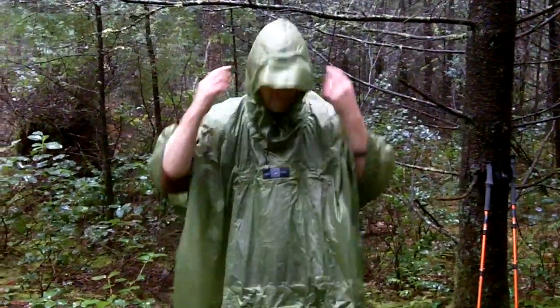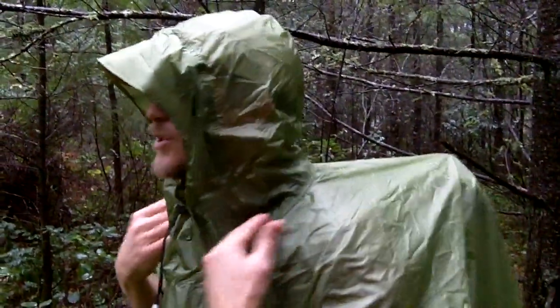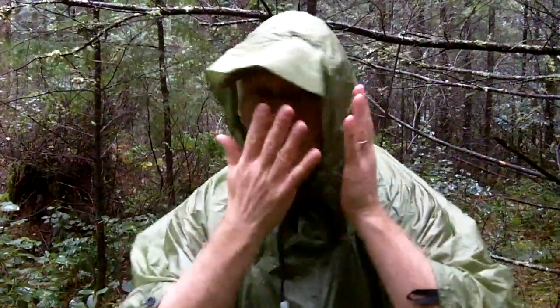Another feature I want to talk about on the Bivy Poncho UL is the hood. There's a lot of design work that goes into this hood. When you make a hood, you want to make sure it has plenty of room through the neck area so I can turn all the way in both directions. Even with pack straps on, I don't have to worry about the thing pulling and blocking my vision.